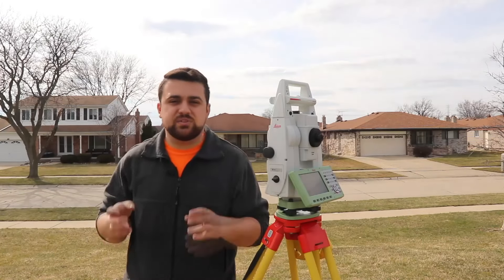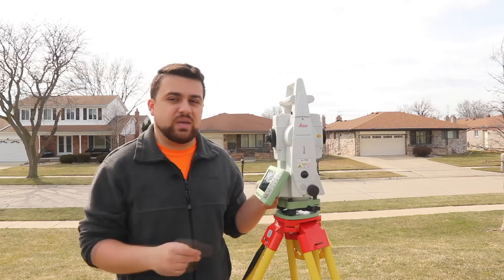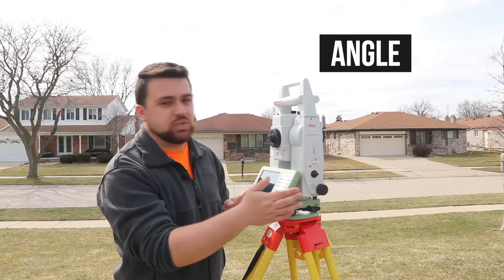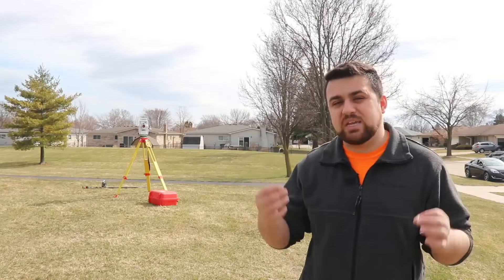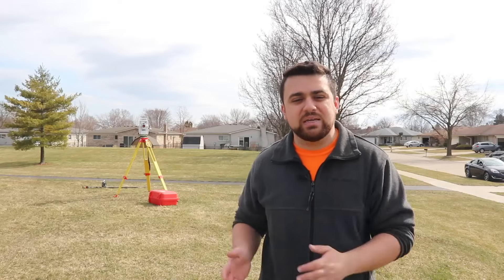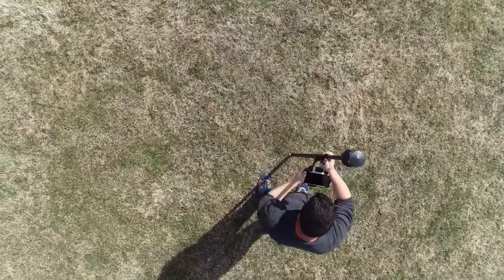Now distance alone is not enough to calculate the coordinates of points. The second component necessary is a change in azimuth — otherwise known as the angle at which the total station rotates. Now every survey using a total station requires a baseline measurement, also known as the back sight measurement that establishes the zero degree azimuth for the project. So I'm going to take my pole with my reflective prism and hold a point that's several feet away from the total station, and that point will be the point that I set up my back sight reading.